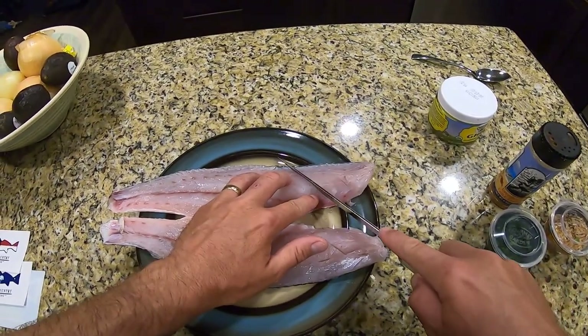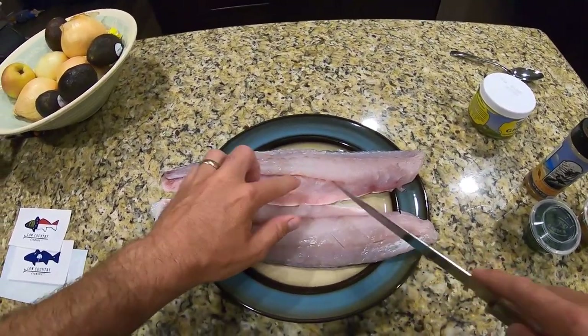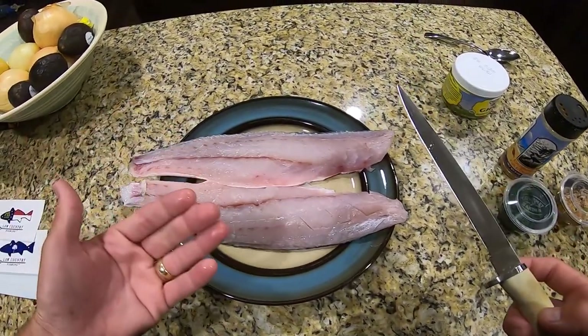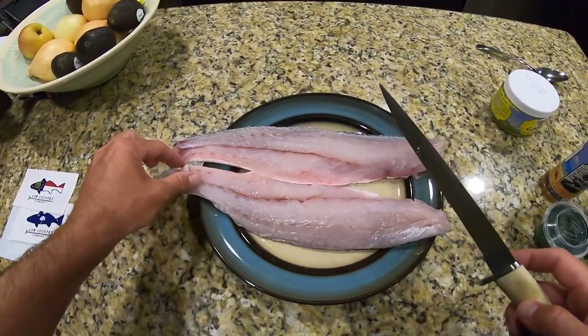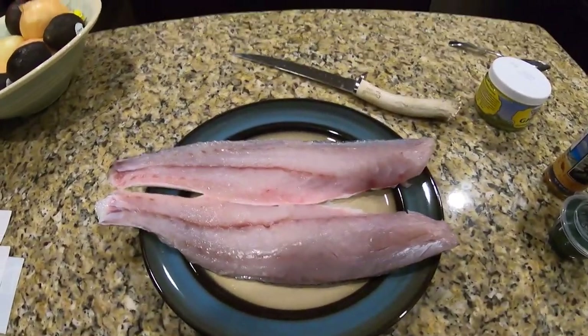Because if you don't do this, the fish is going to cook unevenly and you're going to have very dry, well-done pieces on the thin side, and on the thick side it's still going to be a little raw. So go ahead and make some nice little scores in the meat like that.